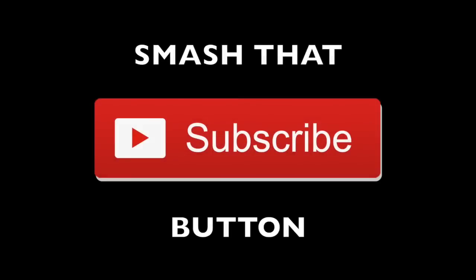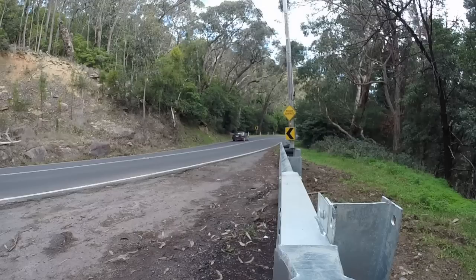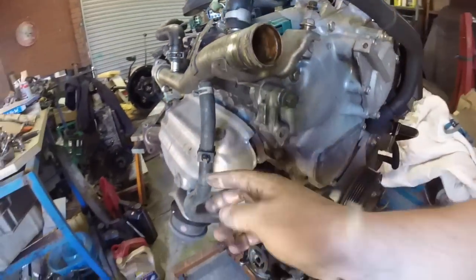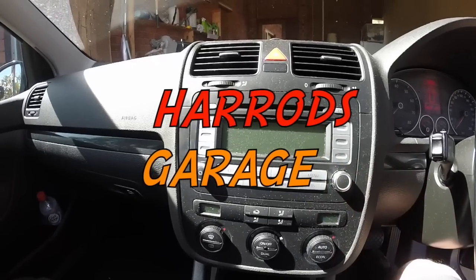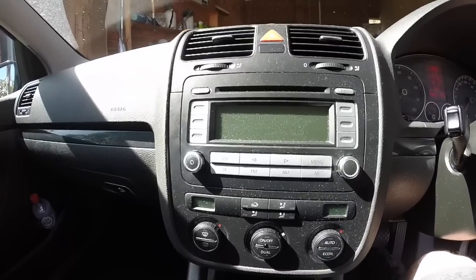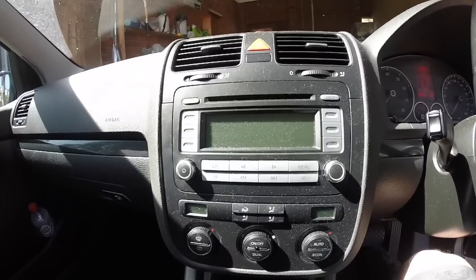Hey guys, welcome back to the channel. In this episode we're going to be upgrading the stereo in the Mark 5 Golf. Here is the stock radio — just a CD player with no connectivity to your phone at all. So we're going to be upgrading it to a better OEM one.